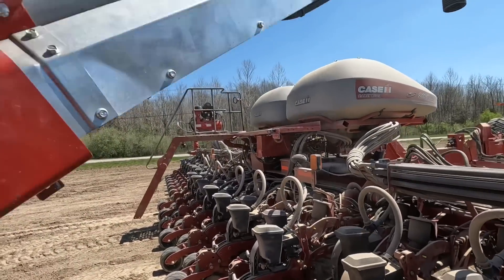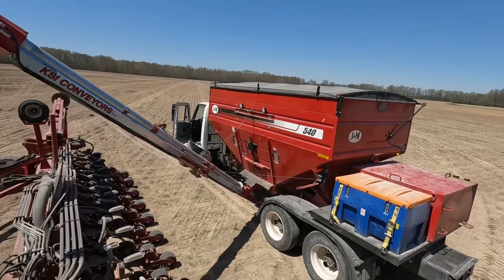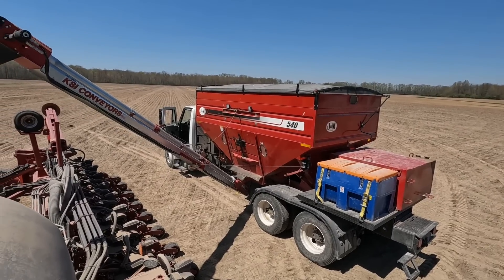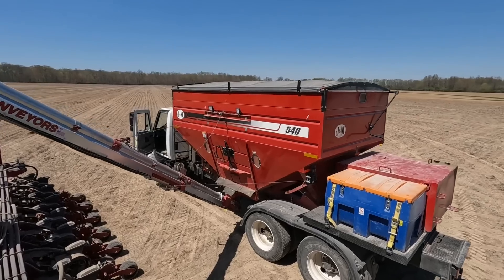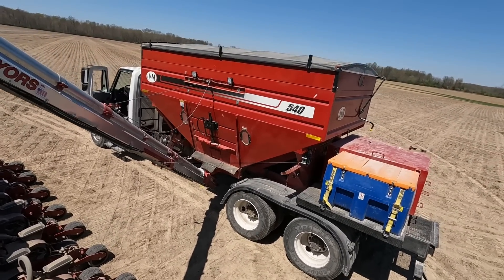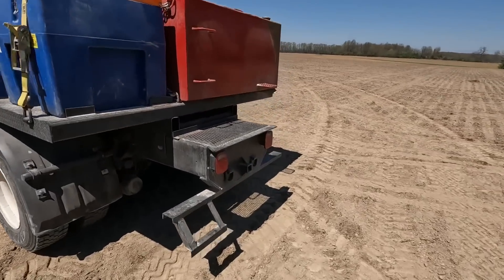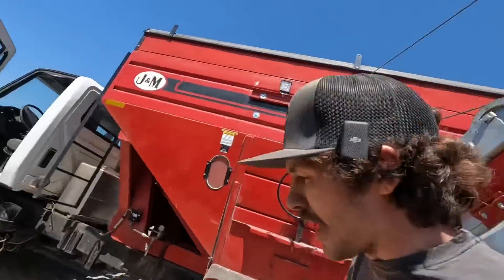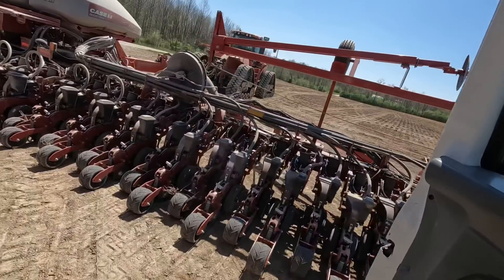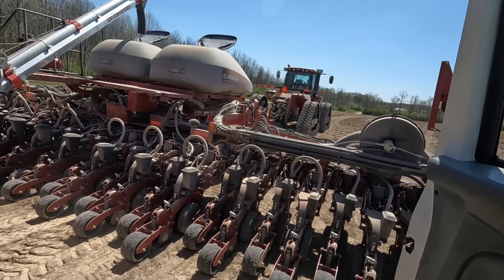We need some seed — we were running out on the last pass. For those following along for a while, you've seen a lot of the process of us building this seed truck. I think this is the second year we've had it. We took a 540 JM gravity bed wagon, took it off the running gear, threw it on the truck. It's a pretty sweet seed rig because we've got depth on it, we've got fuel on it — a huge fuel tank actually — and we run it on a two-inch Honda pump so you can pump a lot of fuel in a hurry. Not as fancy as some of those seed buggies you see, but it gets the job done.